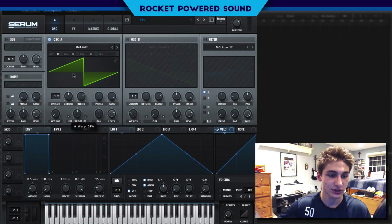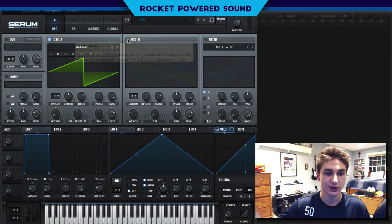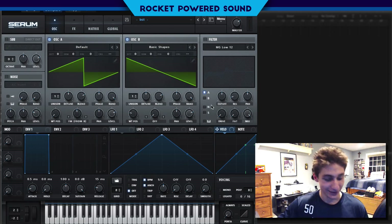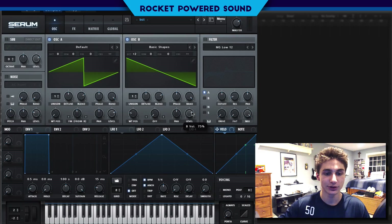We're going to turn this up to just about halfway. It just sounds like a normal saw waveform because we aren't getting the frequencies from oscillator B. So let's go ahead and turn on oscillator B and turn it up a couple octaves. Now we just want to turn off the level output because there's no reason to be outputting oscillator B's level when we are already running it through frequency modulation.